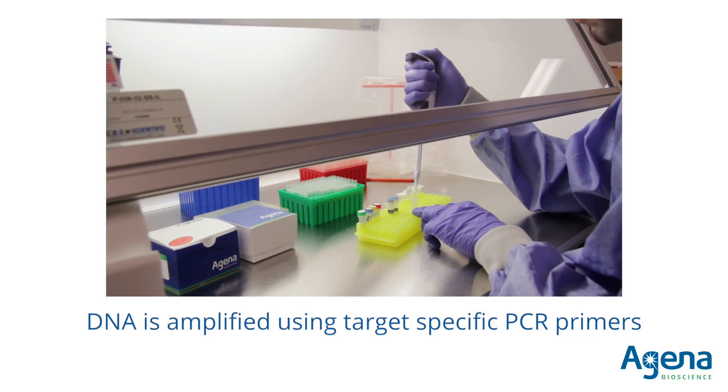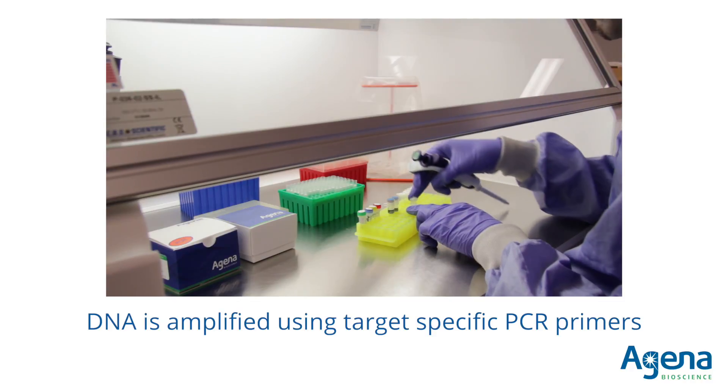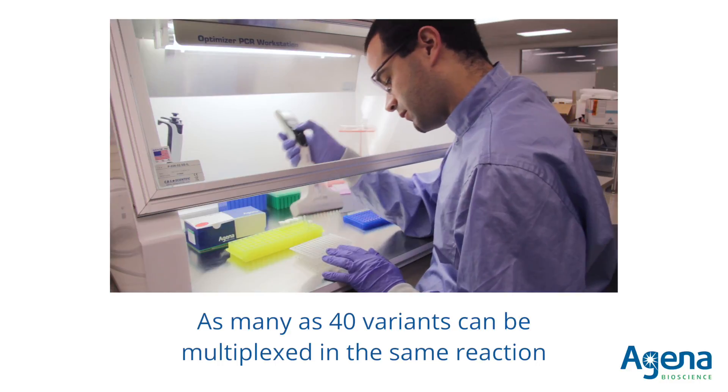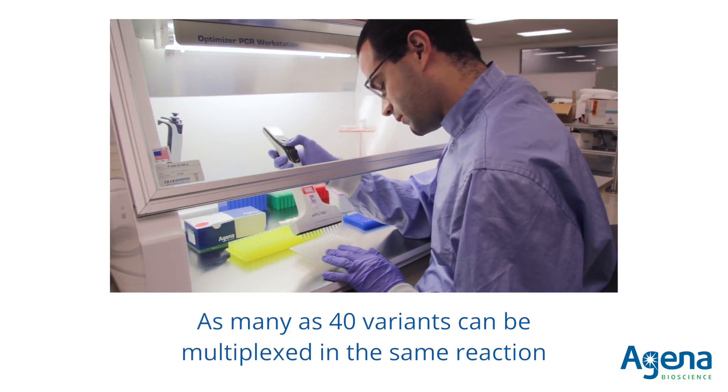Input DNA first is amplified using assay-specific PCR primers. Primers are multiplexed in a single well, allowing as many as 40 targets to be amplified simultaneously.